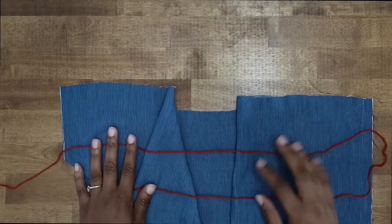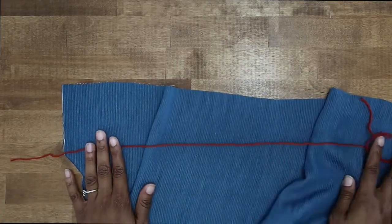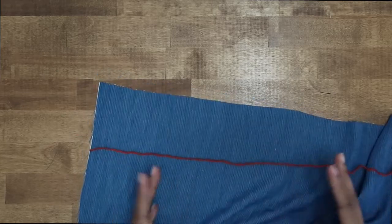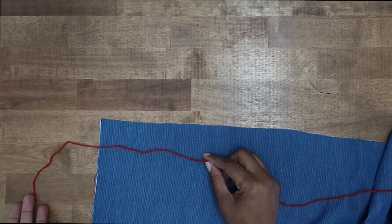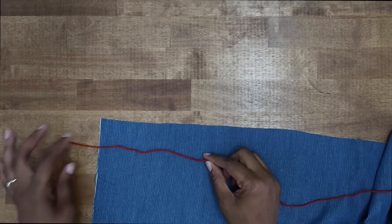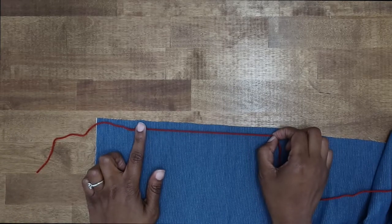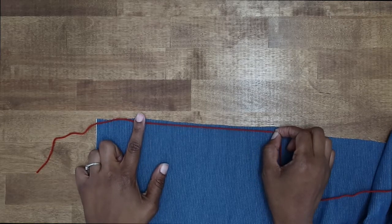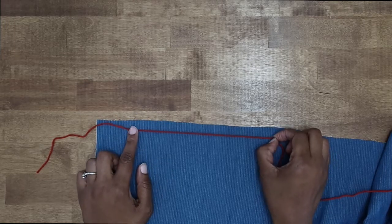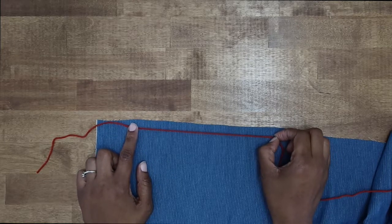This is going to be a fun detail tutorial. Let's get started. For this demo, I'm going to be using some yarn here. I've cut the yarn to be longer than the piece of fabric that I'm going to gather, because it needs to act as the loose thread tails that we will leave on our machine. We also want it to be inside of our seam allowance — our 5/8 of an inch seam allowance — but you don't want it too close to the edge. I would recommend being at about a half of an inch.